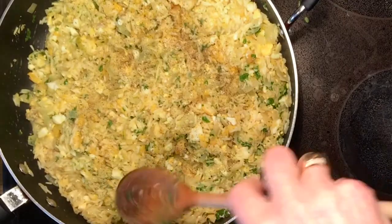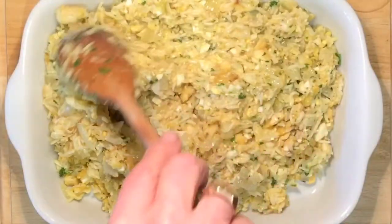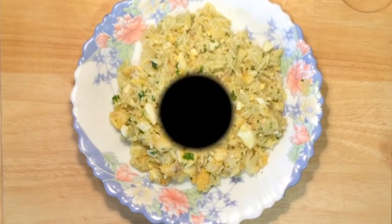Taste the food to make sure the rice is cooked, because it's important that the rice is cooked correctly. If you're happy with it, dish it out into a dish. Make up a portion and enjoy it.